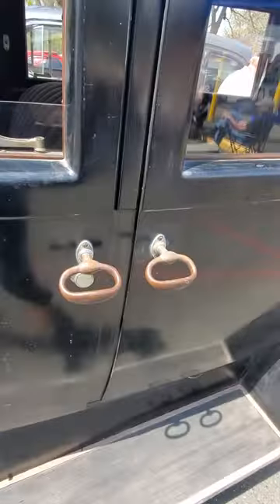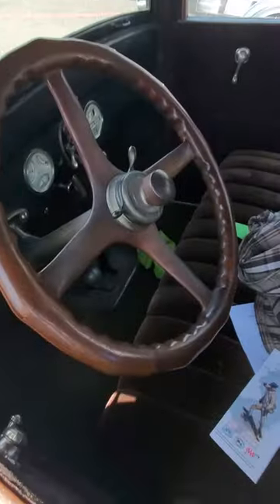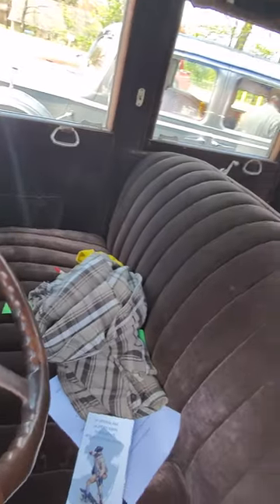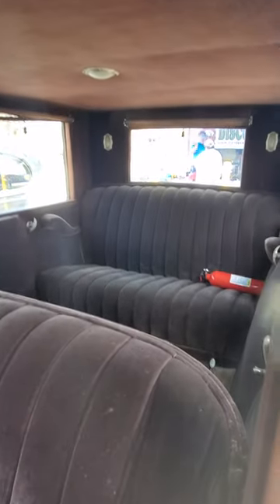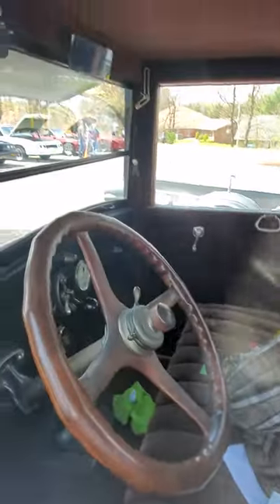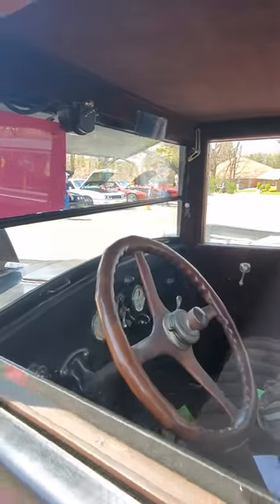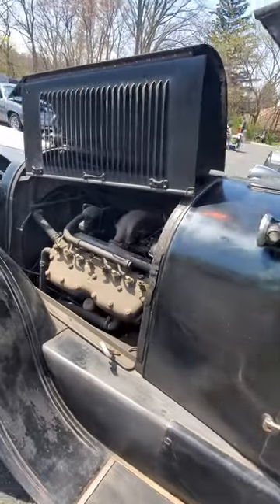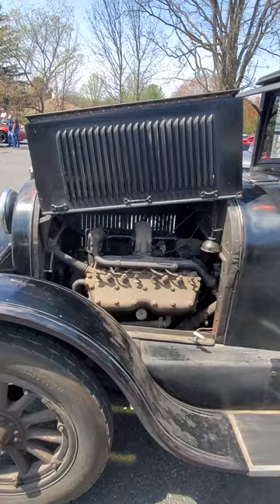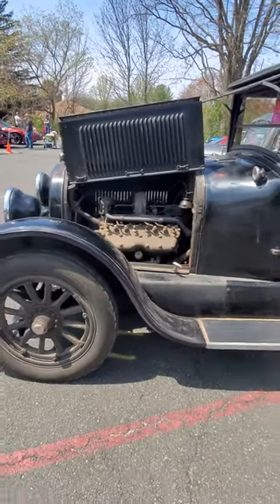These handles are really dry. The engine is on the left. It's a really unique piece of history.